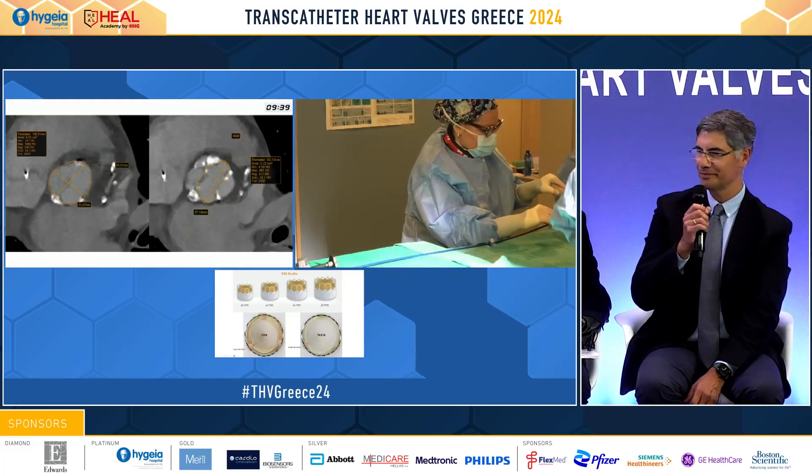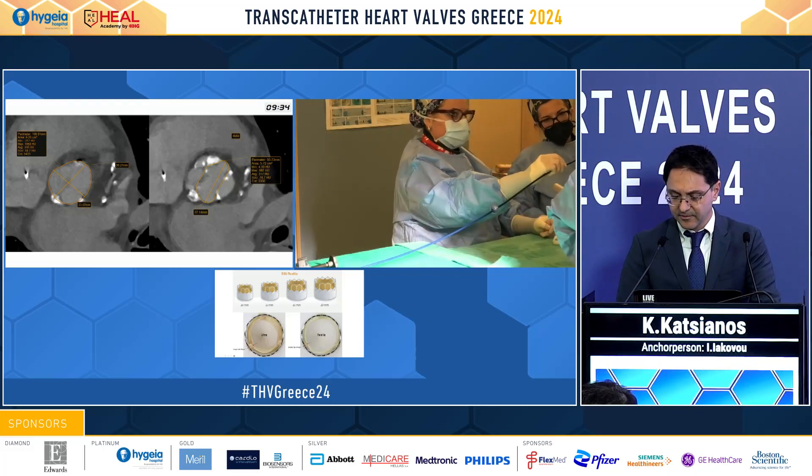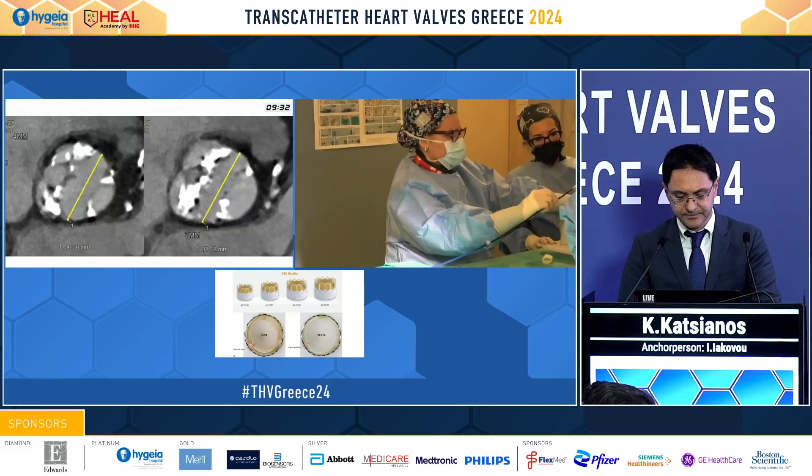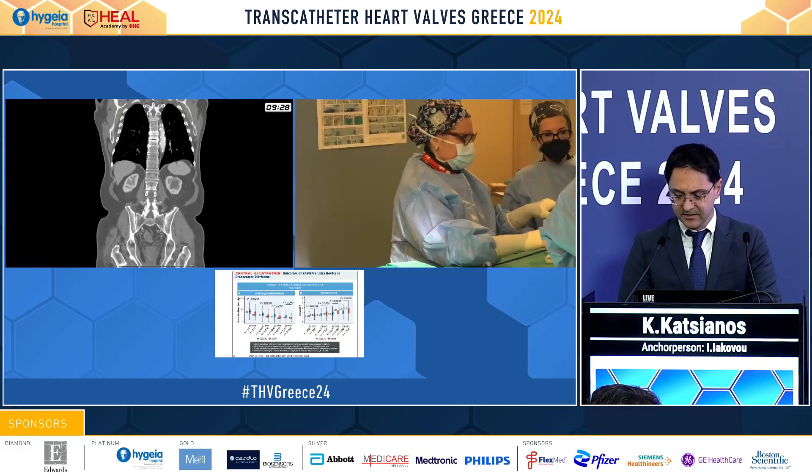So this is a supra-annular measurement, 4 millimeters from the annulus, and we see a diameter of 38 millimeters.